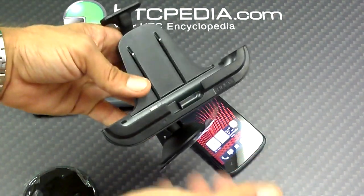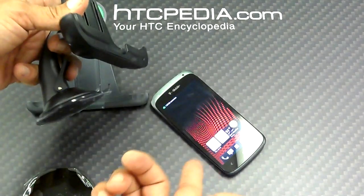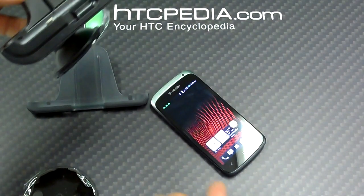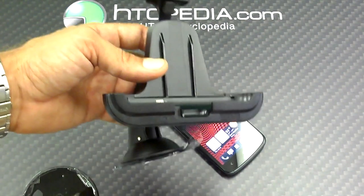So in closing, you can get the HTC One X iBolt charging dock for your car and it works with the HTC One S. One X works with the One S — I think that's amazing. Thank you very much guys, have a great day.